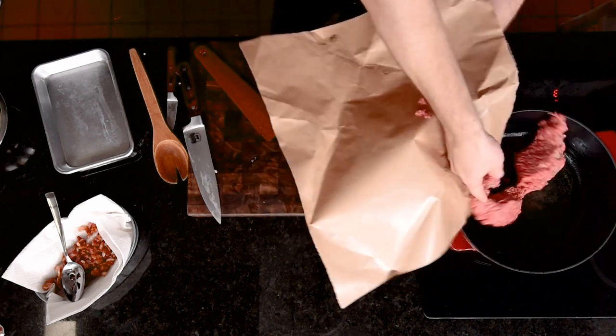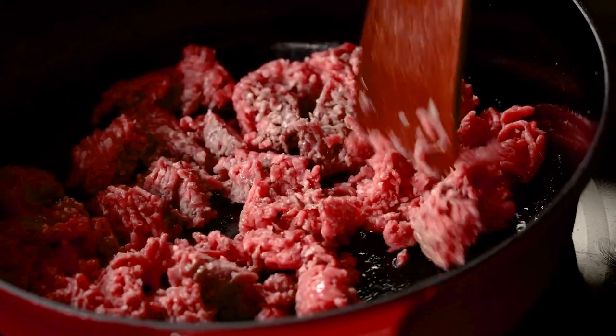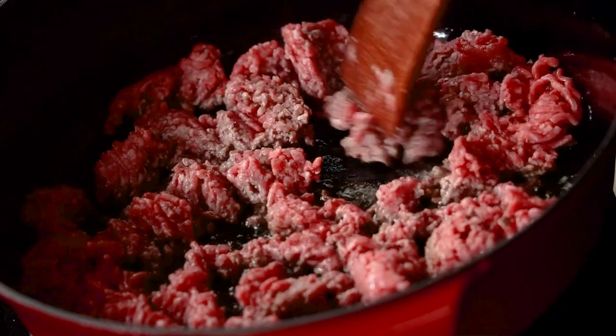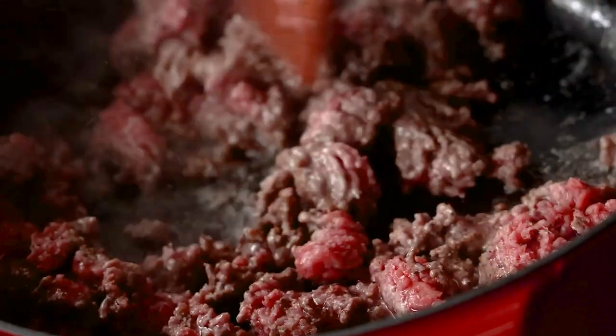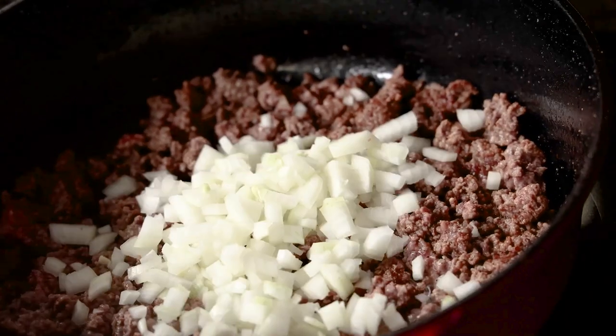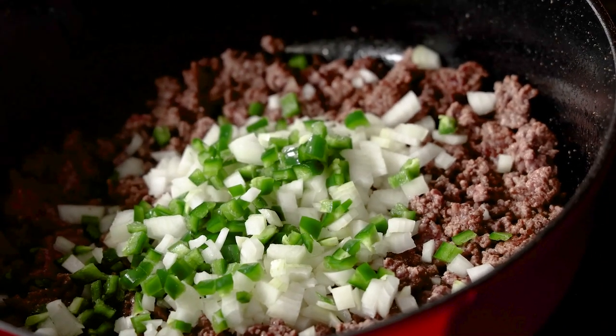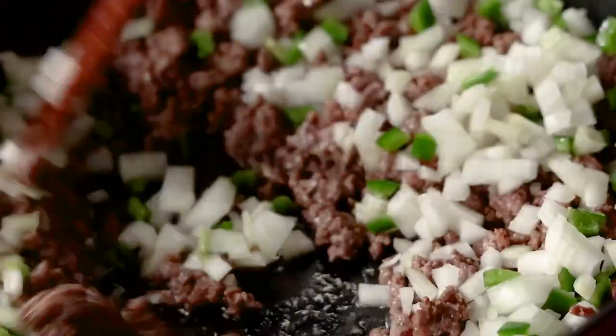We'll leave the bacon fat in the pan to get our beef and beans cooking. Now go in with the ground beef over medium heat and break up those large chunks pretty quickly. The idea is to get better browning by giving room between the chunks for steam to escape. It's smelling so good. Once we're mostly brown with just some hints of pink, we can add the other ingredients, starting with the onion and jalapeño.